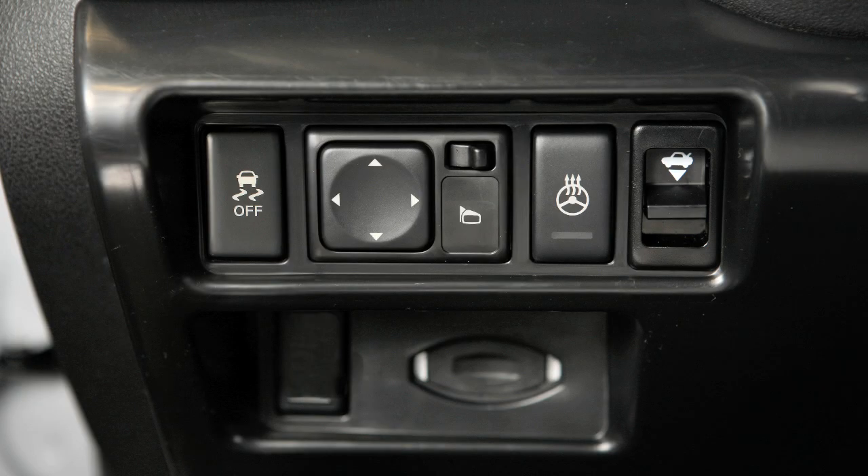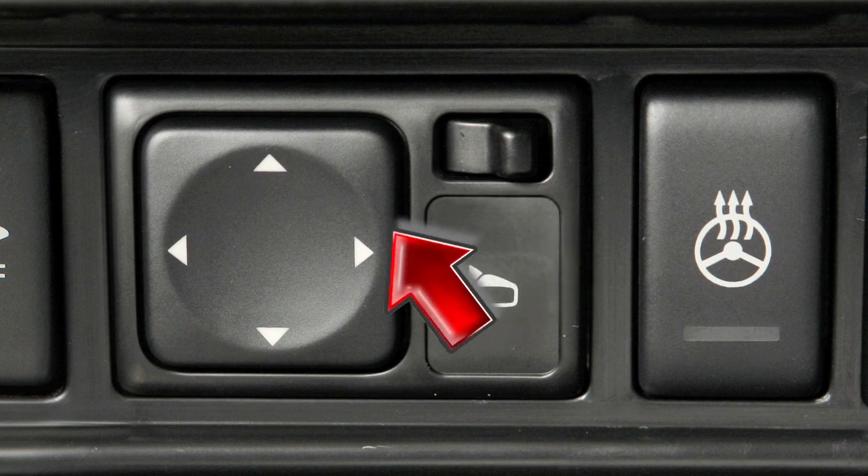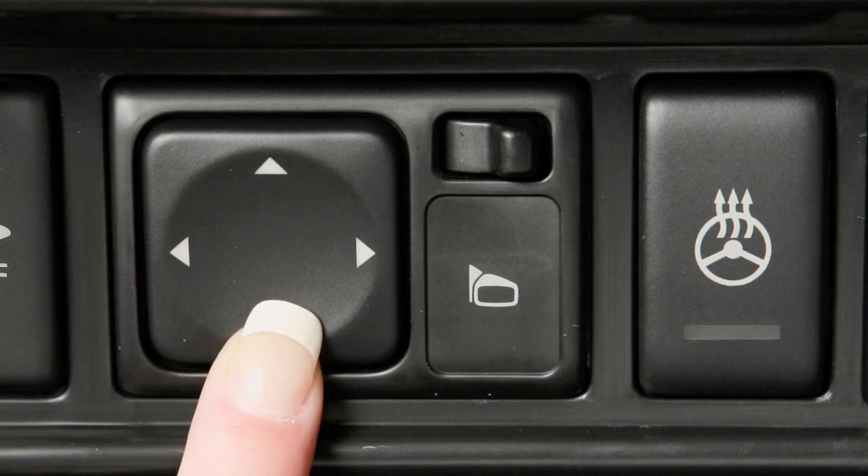Outside mirrors. To make adjustments to the outside mirrors, move this switch sideways to select either the left or the right mirror. Then use this larger switch to the left to adjust each mirror to the desired position.